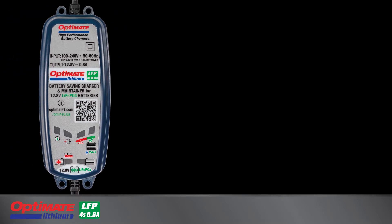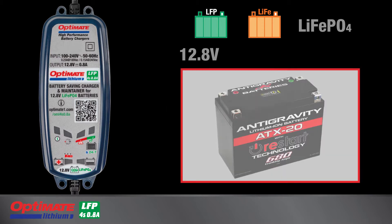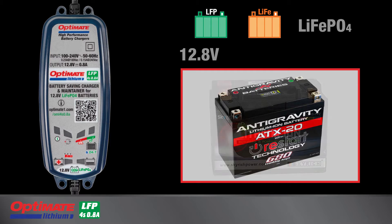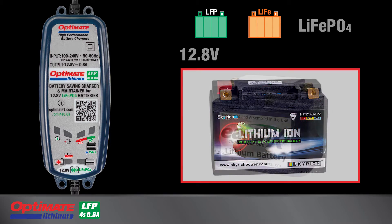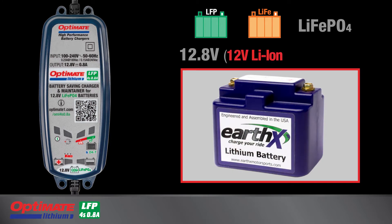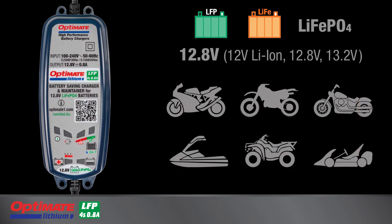This Optimate lithium battery charger is designed to charge LFP, or lithium ferrous phosphate, starter batteries with four cells in series with a nominal voltage of 12.8 volts. Some battery manufacturers display different voltage ratings and may only display the basic battery chemistry such as lithium ion. Whether the battery is marked 12 volt lithium ion, 12.8 volt, or 13.2 volt, if the battery is used in a 12 volt vehicle system, it can be charged safely with this Optimate lithium battery charger.